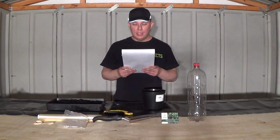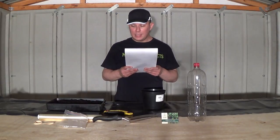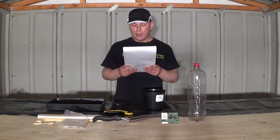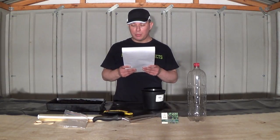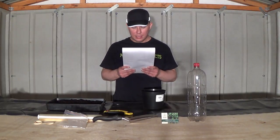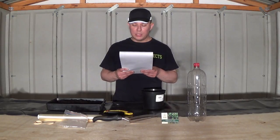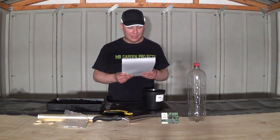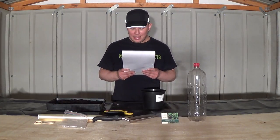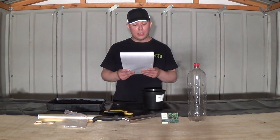The first way to make a free propagator is to place a clear plastic bag over the pot that you've sowed seeds into, and then put an elastic band around the bag and the pot, and then pull the bag down all around the pot so the bag is flush with the top of the pot. The second way is to wrap the seed tray that you've sowed seeds into with cling film. The third way is to cut the bottom off of a two litre plastic bottle and then place the bottle over the pot that you've sowed seeds into.